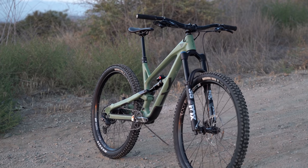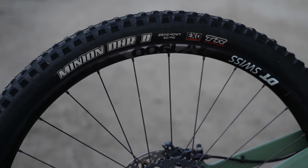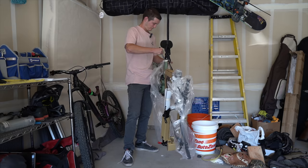YT sent us a Jeffzee Core 3 29er to review and we eagerly lined up Logan as the pilot. Once it arrived, we turned over the still sealed box and Logan went on his way, just as any YT customer would find themselves.